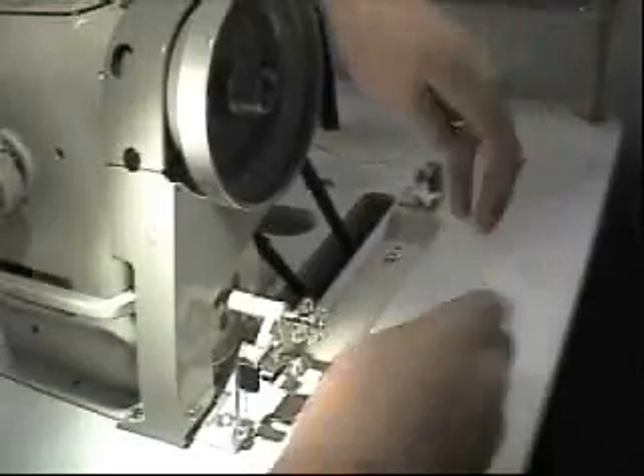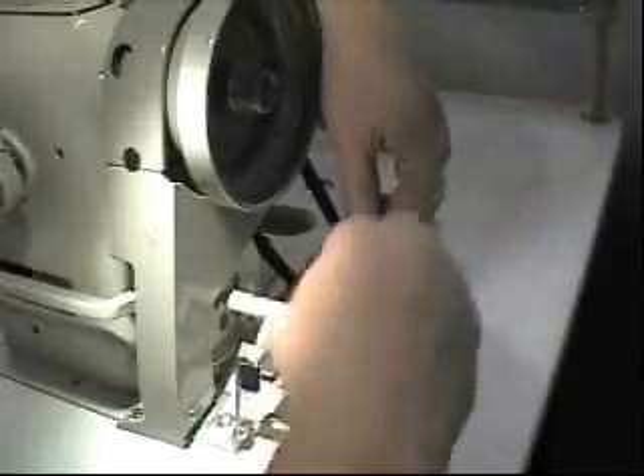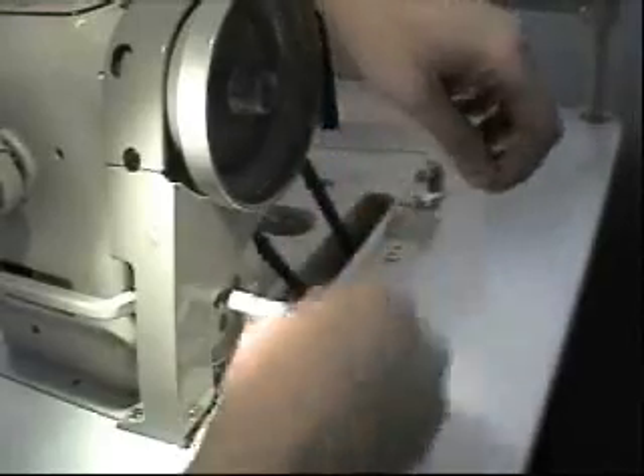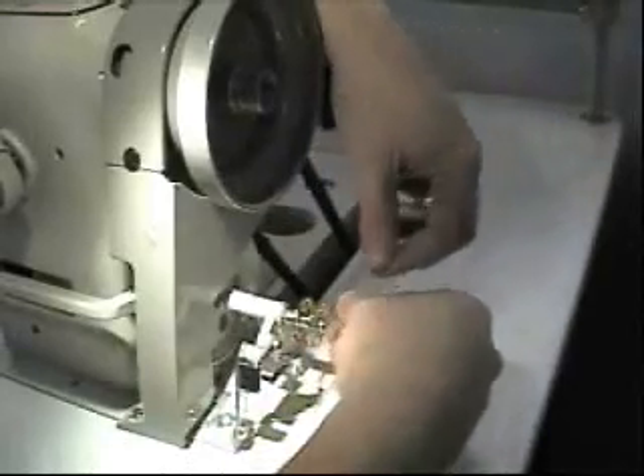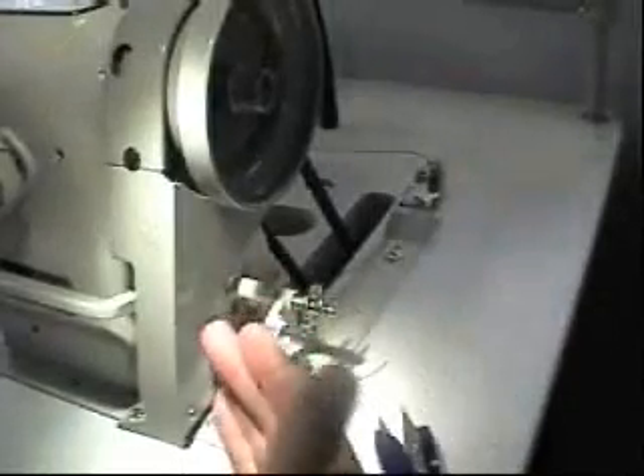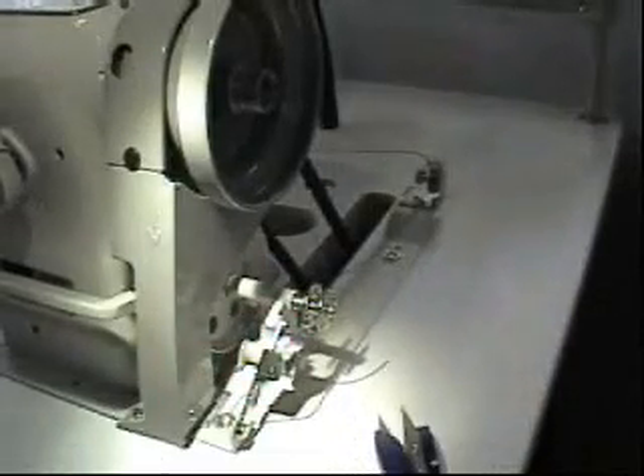You can do what they call a 3-3, where you take and wrap it one, two, three times this way, come around, go one, two, three times this way, push it forward, cut your thread a little short, and then start winding the bobbin.